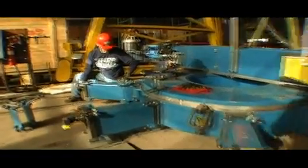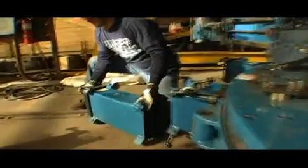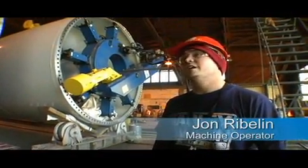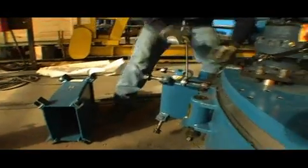It is very easy to set up, and it is super powerful. My name is John Rivlin. I have been here almost a year now. I'm a machinist by trade. They asked me to come here to run their new machine.